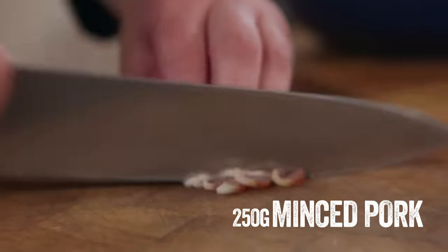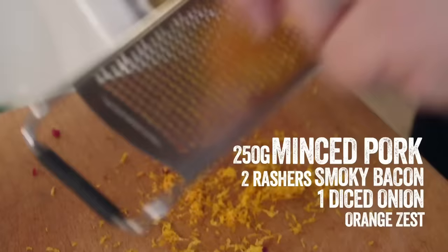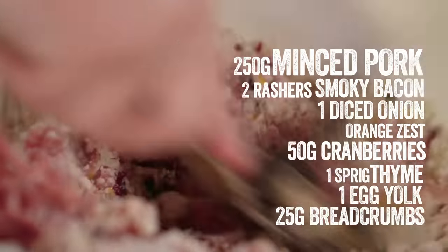Stuffing is called stuffing because you stuff it inside the bird — however, with a turkey at Christmas, if you put so much stuffing in, especially if it's meat, in order to cook all the way through the middle you're likely to overcook the turkey. So we're going to do the stuffing separately and make it into little balls. Add minced pork, a couple of rashers of smoky bacon chopped up into a bowl, then add diced onion, the zest of an orange, some dried cranberries, fresh thyme, egg yolk, and dried breadcrumbs. Mix the whole thing together.